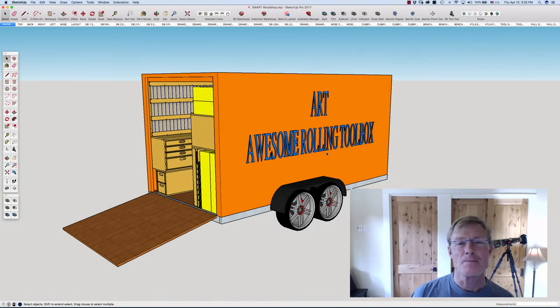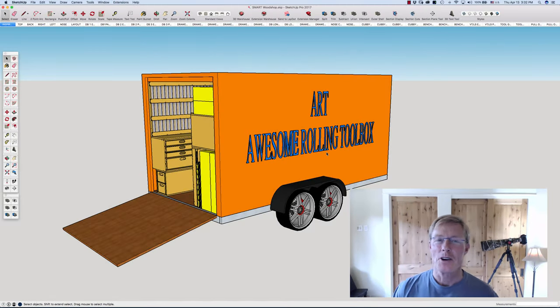I got an email today that excited me from Dan over at Mission Trailers. He sent me photographs of my trailer completed, so it's ready for me to take over and start turning it into the smart wood shop.